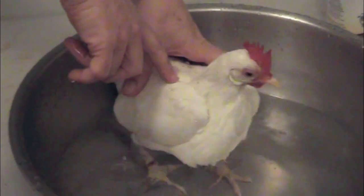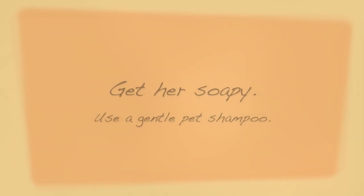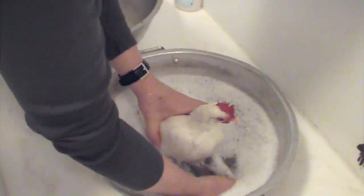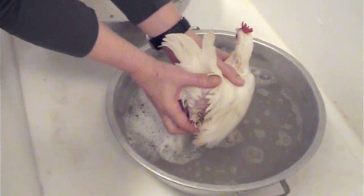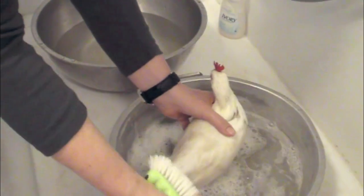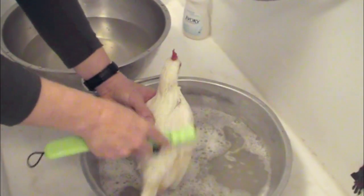Do you see how water just rolls right off those feathers? It's actually rather hard to get a chicken really wet. I'm going to put her in this warm, soapy water. You can't be squeamish either — you've got to get your hand there. You have to get your hand on the manure. I'm going to take an old scrub brush and very gently scrub her.